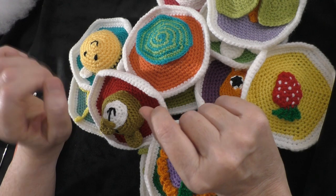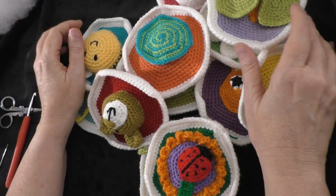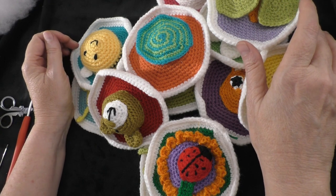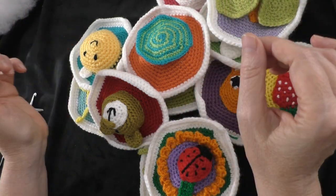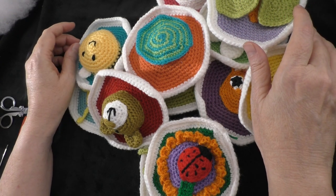This is a pattern by Patricia Heller. It's a baby educational ball and she gave me permission to make a tutorial on how to make this project, so I thank her so much for allowing me to do that.